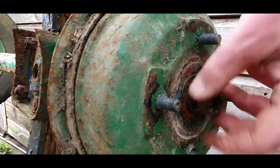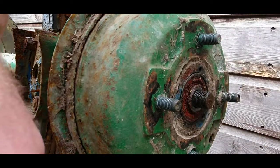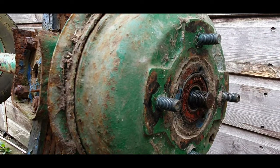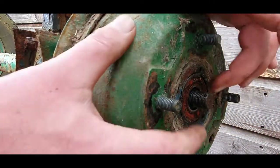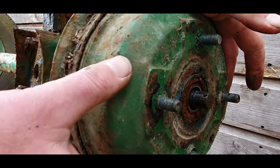Off comes the nut, off comes any washers. Now normally on cars the drum will be separate from the actual hub, but this is all in one. So I'm going to have to remove the hub to get the shoes out - that's one after another to do this.